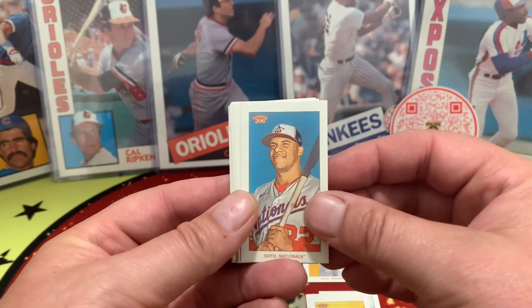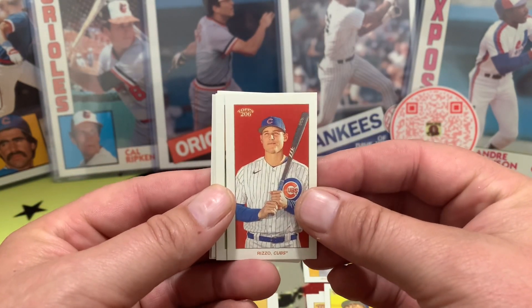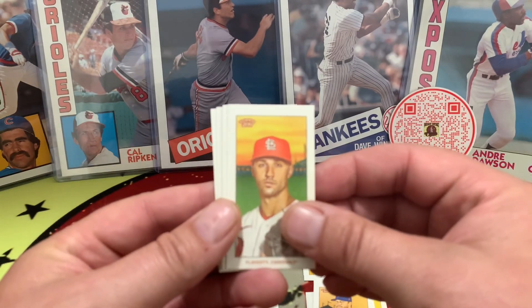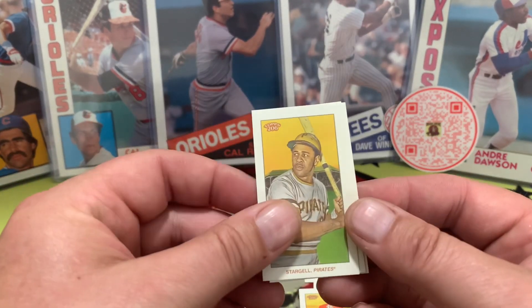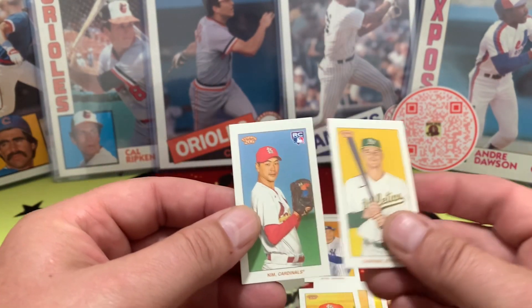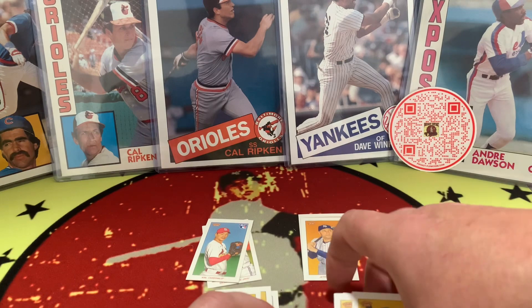Soto from the Nationals, Mattingly, Rizzo from the Cubs, deGrom from the Mets, Flaherty from the Cardinals, Beau Bichette — there's a rookie right there — and we have Willie Stargell, Chapman again, and Kim, a rookie from the Cardinals. So a couple rookies in there.